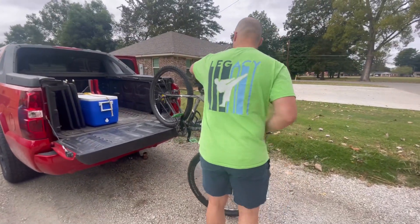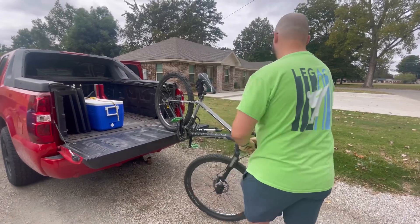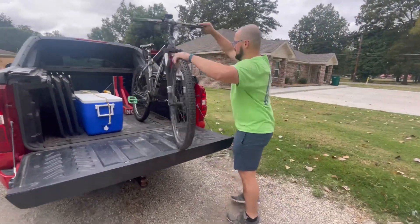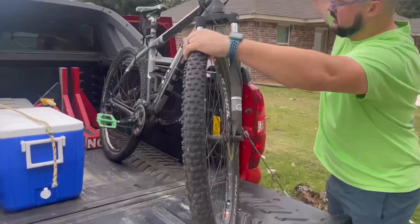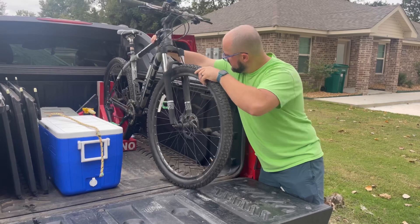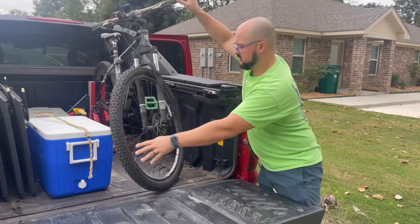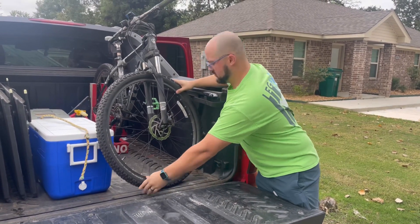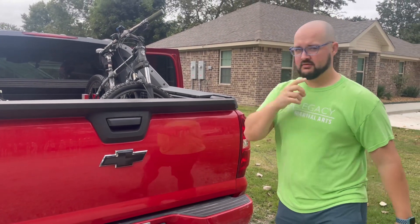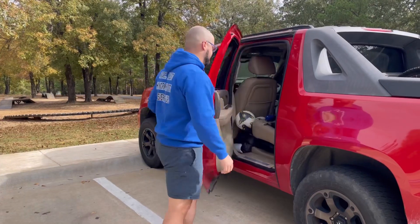I actually built a stand for my bike that sits in the bed of my Avalanche. It holds my bike without any cables or anything — I built it out of spare two-by-fours. It's short enough that I can put the bed cover of my Avalanche over it, so it can stay in the bed of my truck at all times.